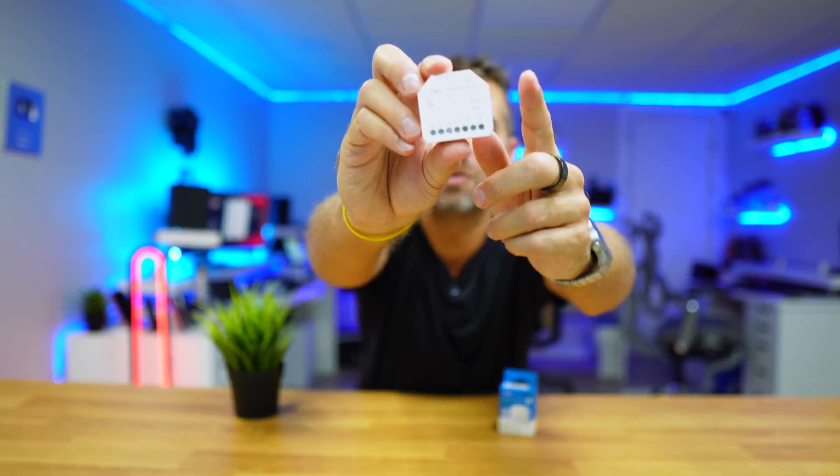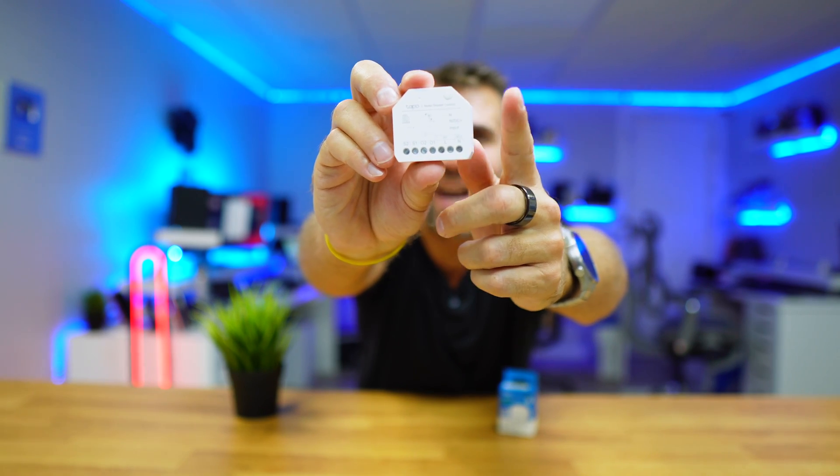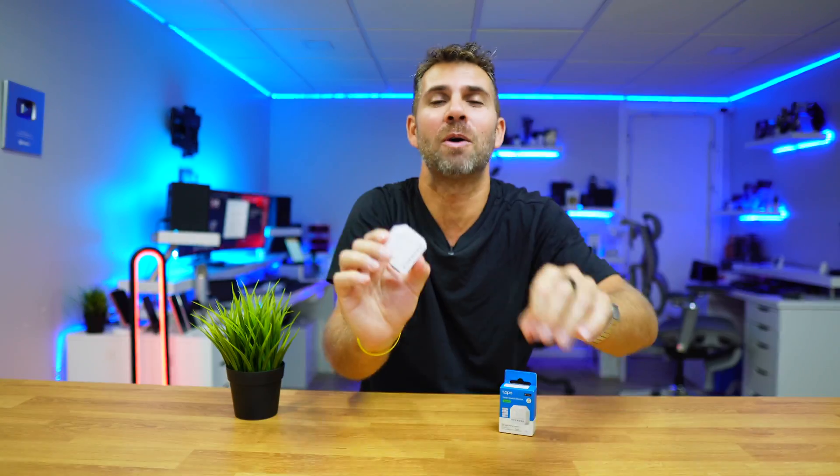Hope you enjoyed the video and enjoyed meeting the TAPO S112. If so, don't forget the thumbs up, which is really appreciated. My name is Werther George and as always I'll see you on the next one.